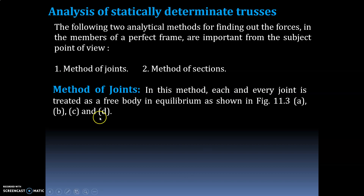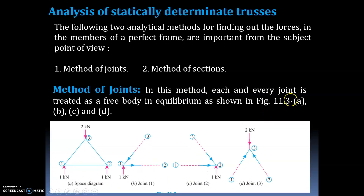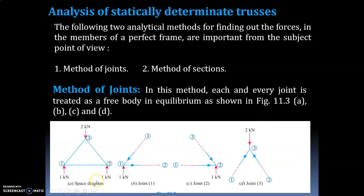In the method of joints, each and every joint is treated as a free body in equilibrium, as shown in the figure. You may have studied free body diagrams in your first or second semester. Here is the space diagram with loads of 2 kilonewton, 1, and 1.